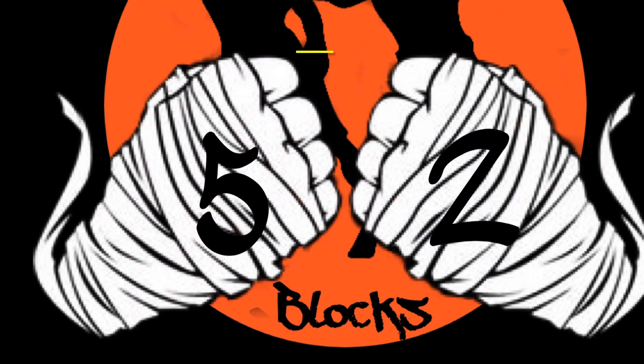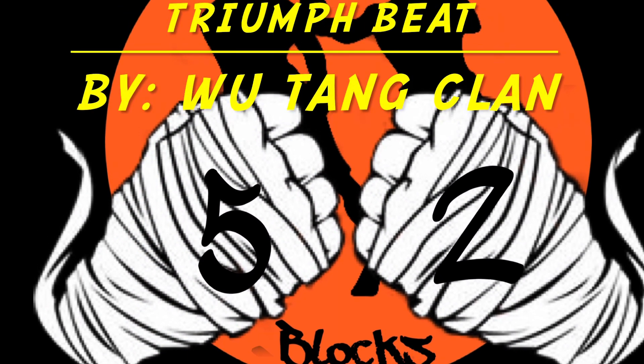For your boy GC Spider Burby Cheese — and we duck it. Triumph Beat by Wu-Tang Clan. Like, comment, subscribe, share.